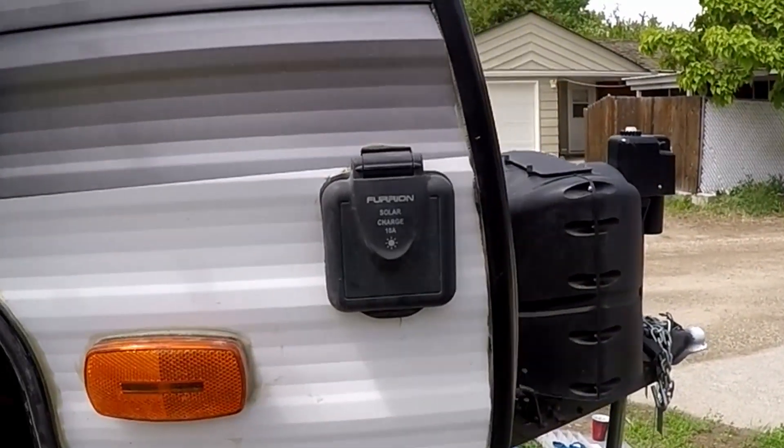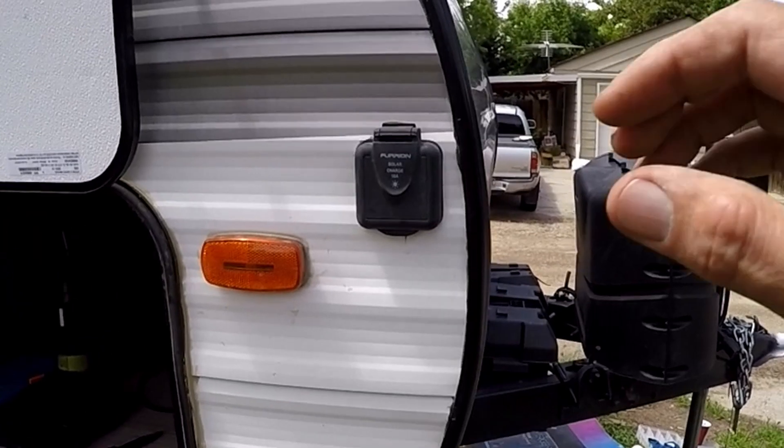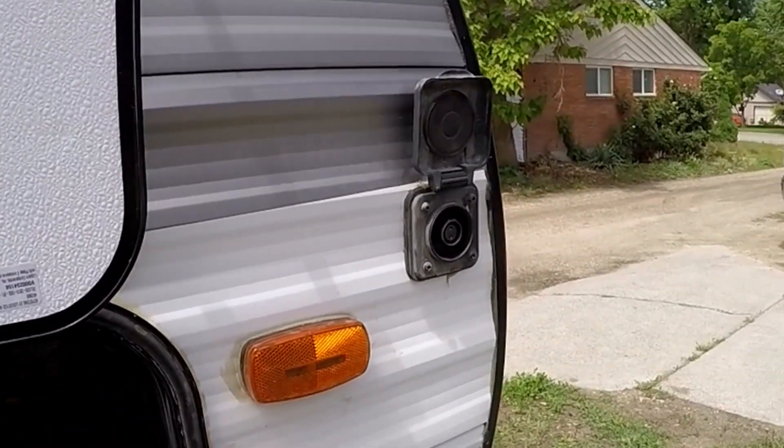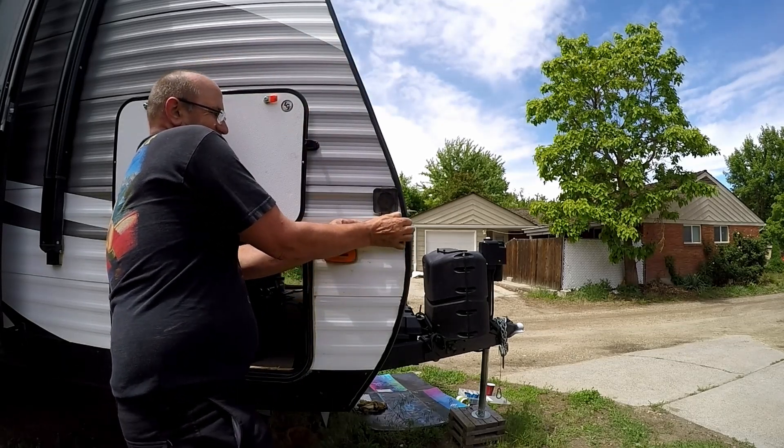Hey, Greg, DIY RV at home, Camper's Life. Today I'm gonna do some hacking on that Furion 10 amp solar plug on the side of our trailer. I don't like the fact that it's limited to 10 amps — I wanna put a little bit more on the ground if I want to.